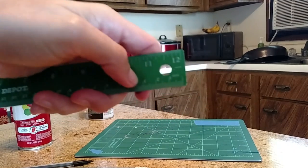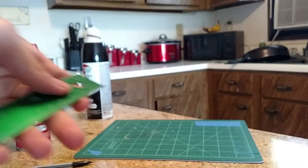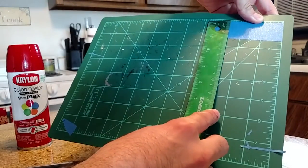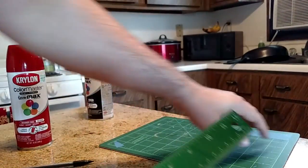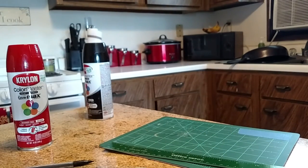All I did was grab a ruler. For the fine detail lines, I used 1/16th of an inch. You line up 1/16th of an inch on one side and 1/16th on the other side, mark it, line it up, and cut it out. For the majority of the lines, I used 2/16th of an inch. I'll show that later on.